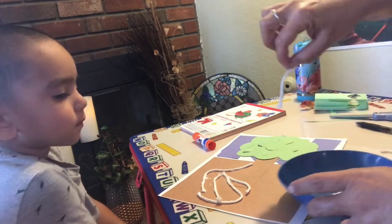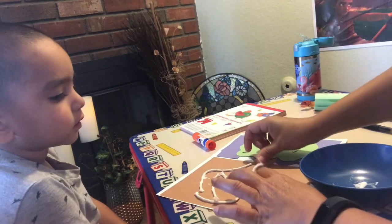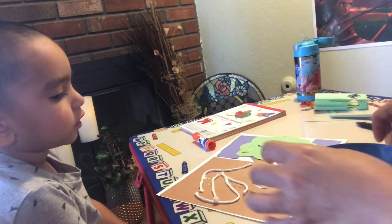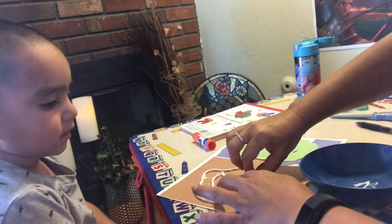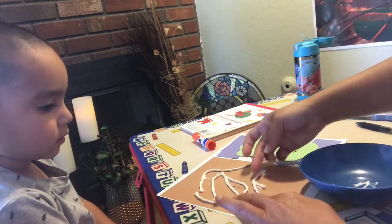You can do it. You want me to do it? I thought you wanted to play with glue today — you said you wanted to craft with glue. Those are the tree roots.